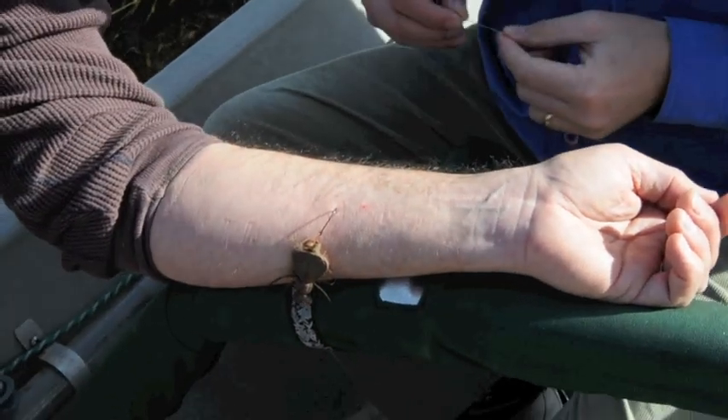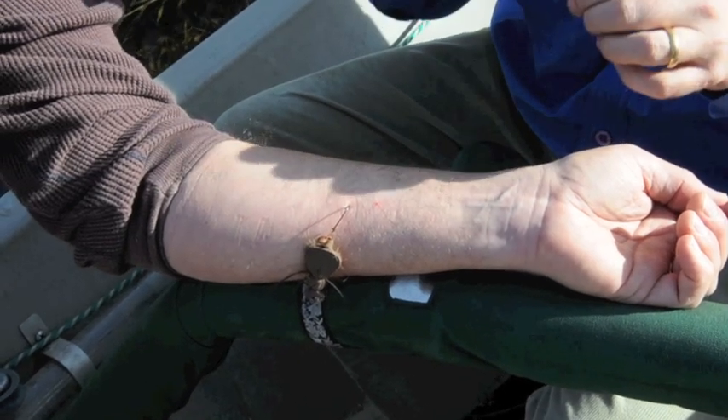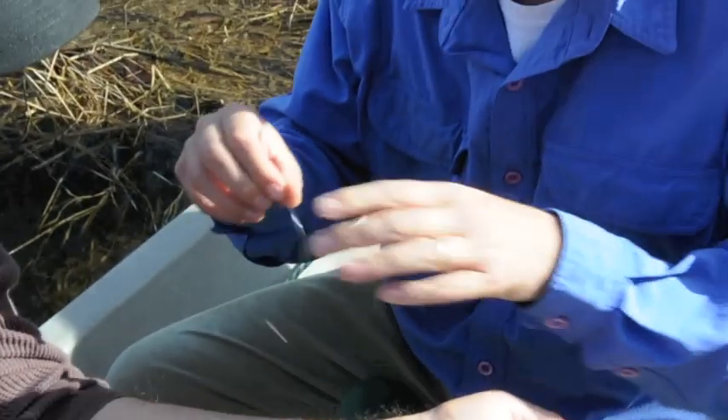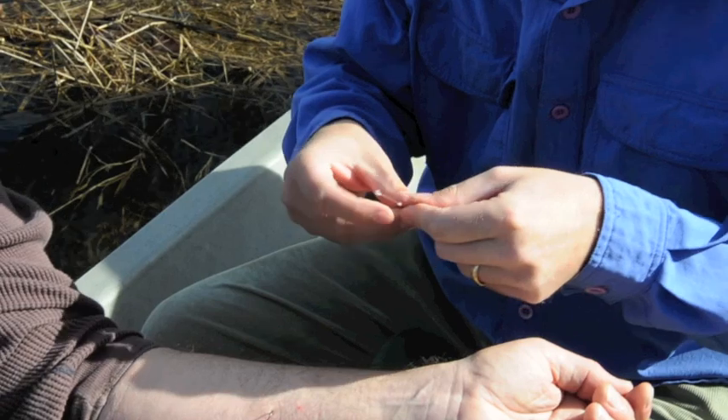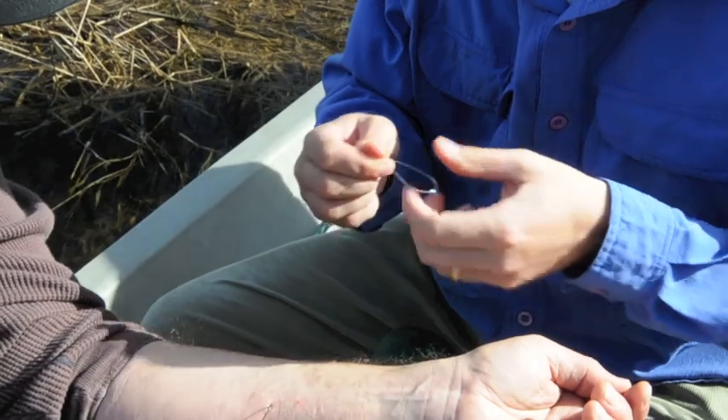Okay, so the key to getting a hook out of somebody's skin: I take a piece of 20 pound Maxima, fold it over, tie an overhand knot on each end. That's going to give me a little bit of grip so that when I yank real hard, I'm not going to lose my grip.